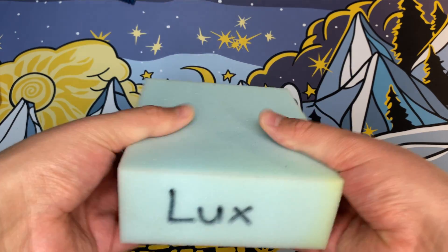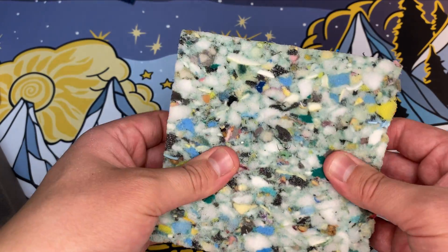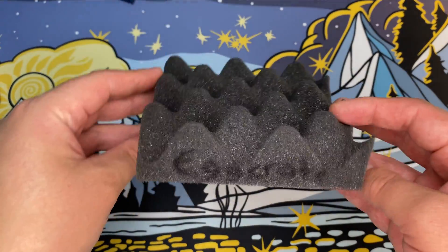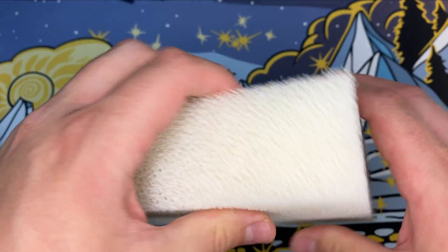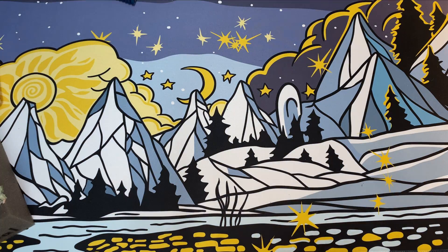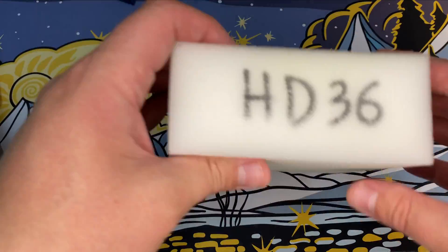For today's foams, we have: Luxe, Super Luxe, Standard Charcoal, Rebonded (which is kind of like a bunch of foams put together), Egg Crate (which you normally see in a recording studio), Charcoal Firm, Dry Fast (which we're going to see how this performs — this might be an underdog), Super Soft (which you'd see in most seat cushions), Gel Memory, HD 23, your standard Poly, and HD 36.